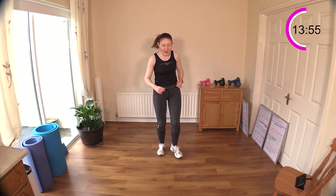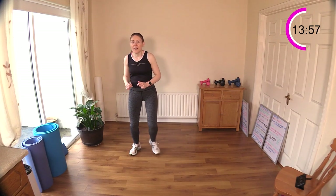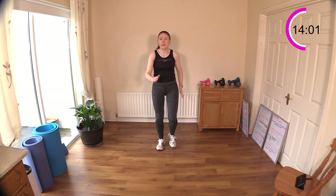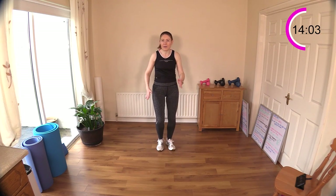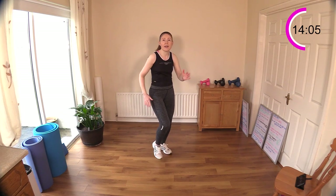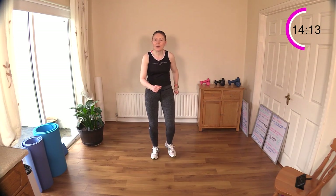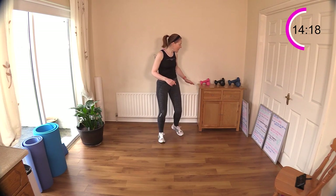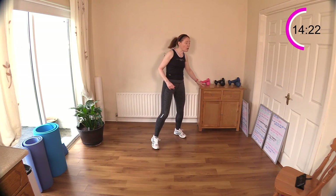One, two, three — all the way back. One more: one, two, three, and now let's take it back into our march, jog, or run — whatever you like. I know a lot of you are able to take it up into little jogging intervals now — that's brilliant, it's a real sign that you're progressing. Can-can is coming next — it's a knee raise, kick out, then the other leg.